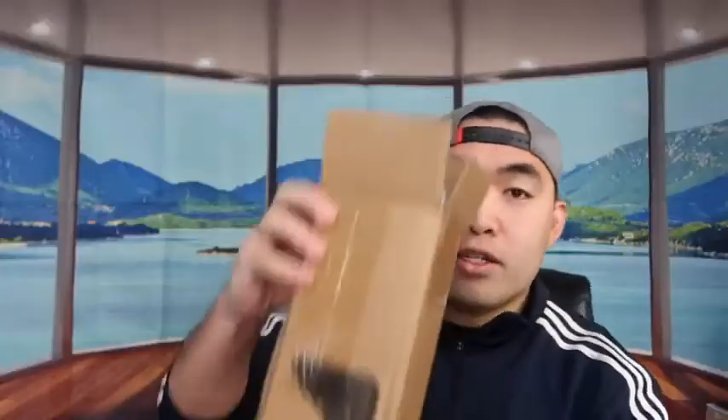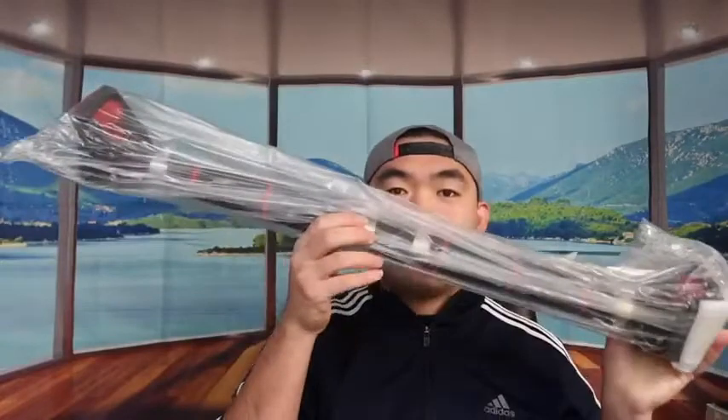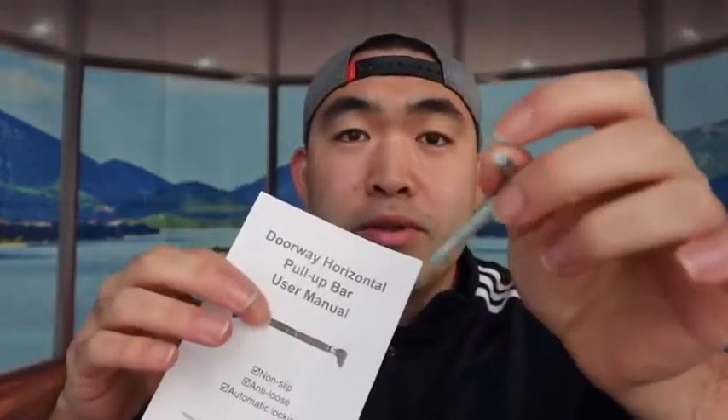First things first, I'm opening up the product to show you guys what's inside the package. When you open it, this is what it looks like — there's a protective layer, and then you can see the actual pull-up bar inside. It's pretty stuck in there, so you need a bit of strength to pull it out, or you can just break the box down to remove it. They also provide a manual and a little wrench you can use to screw or unscrew parts on the product.